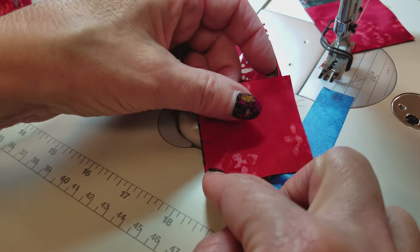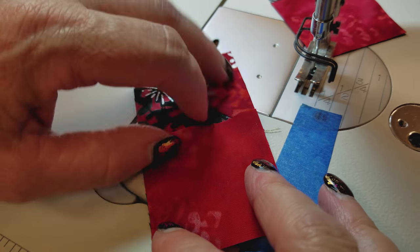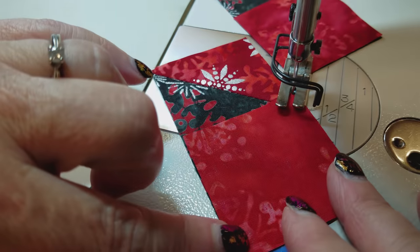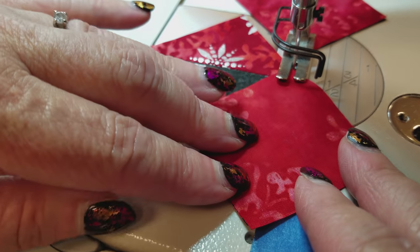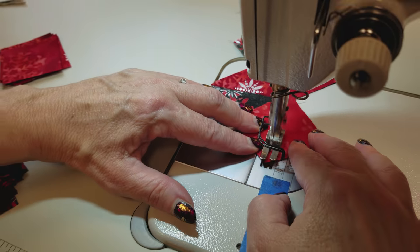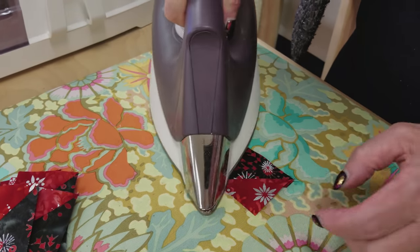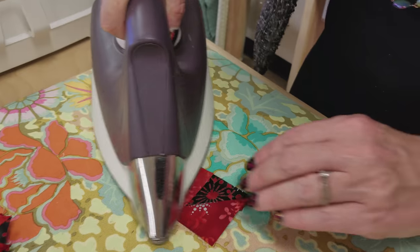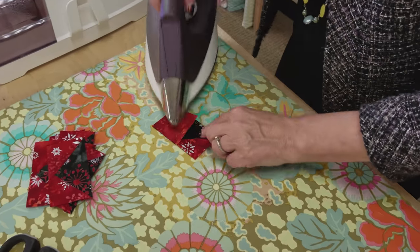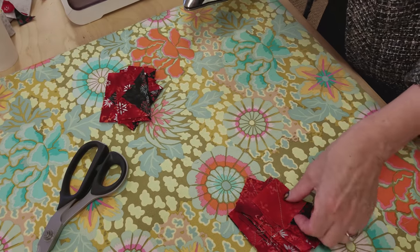Now we're stitching the second square on. I'm again matching up all the sides, putting this corner right at the needle, keeping this bottom corner right on the line, and stitching. Now we're going to iron this second corner flat. I like to kind of assembly line these — I find I can not even set the iron down. Just pick up with one hand, flatten it out, press it open. It goes really, really fast.